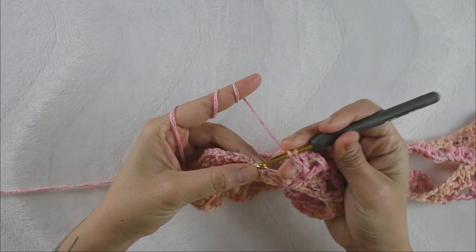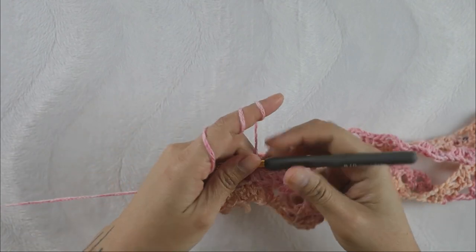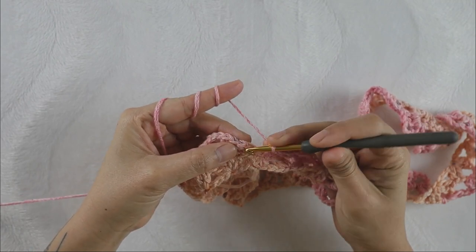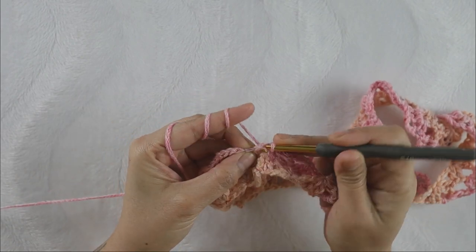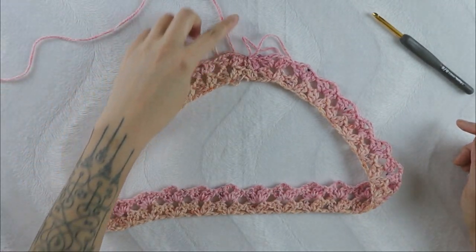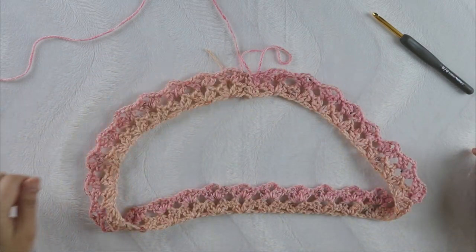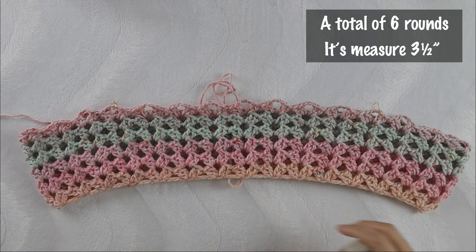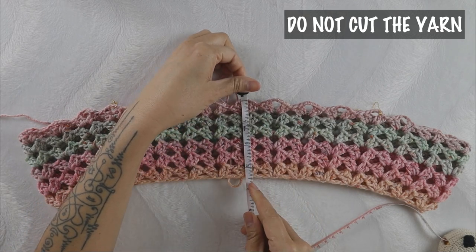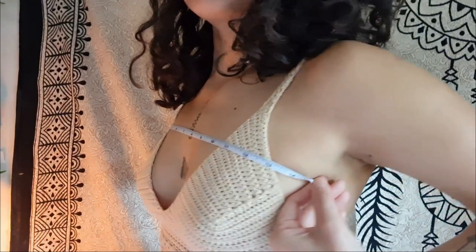To finish round two, add your last double crochet into the double crochet from the previous round and close the round with a slip stitch into the first straight edge stitch. From now on we repeat round two for the off-shoulder part, also called the yoke. I have made a total of six rounds, measuring three and a half inches. If you need more width, keep repeating round two. After you have the length of your design, it's time to separate the front, back, and armhole.